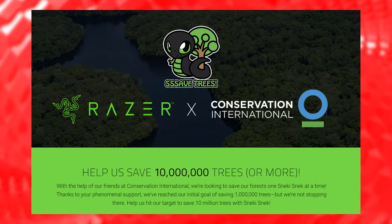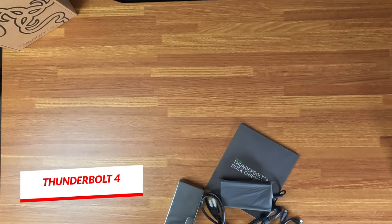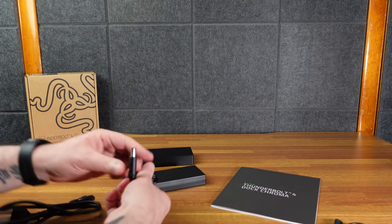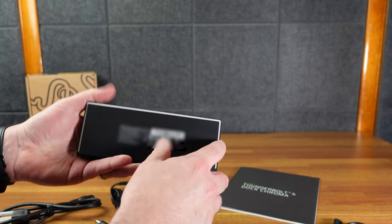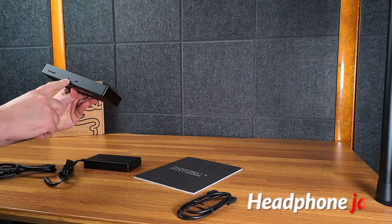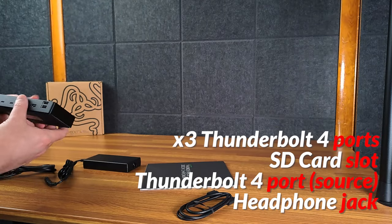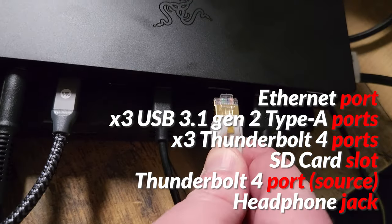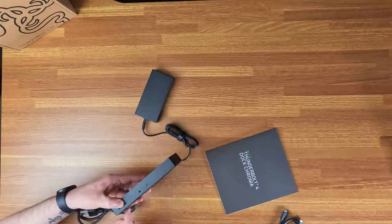Razer is big on recycling. We have a fairly small charging brick, of course a three-prong power plug, and a DC port that goes in here. You can tell there are Chroma lights around this — and being a Razer product it's going to fingerprint. Here's a headphone jack, a Thunderbolt 4 host port, an SD card slot, three Thunderbolt 4 ports in the back, three USB-A ports, an Ethernet port, and the power slot.